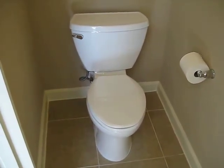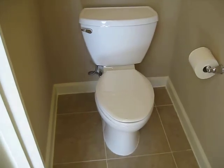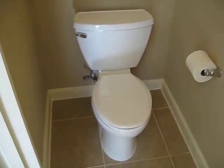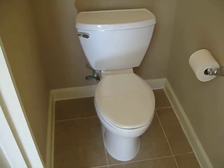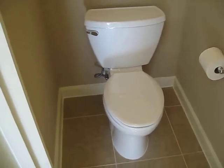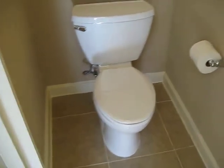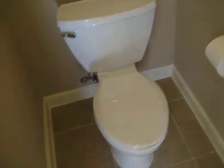Here we have my newly installed American Standard Cadet Floweyes Pressure Assisted Elongated Toilet. It is 1.1 gallons per flush and I will demonstrate that later.